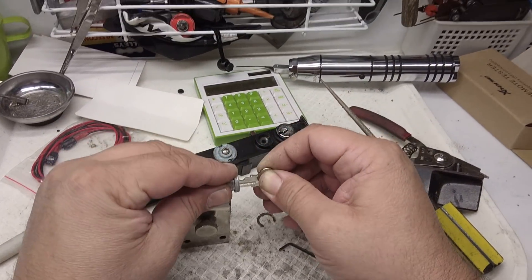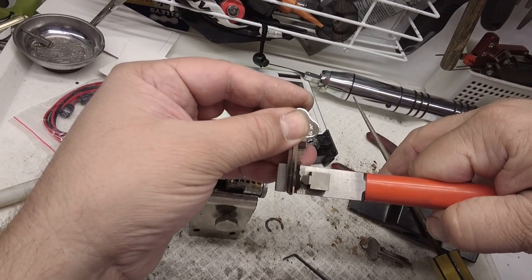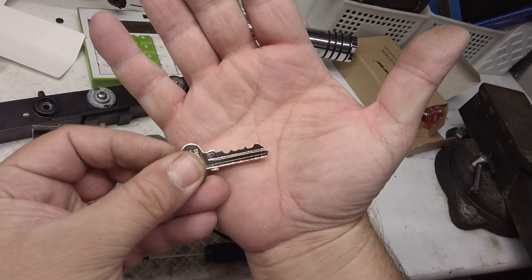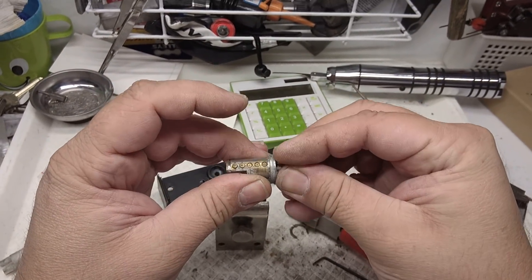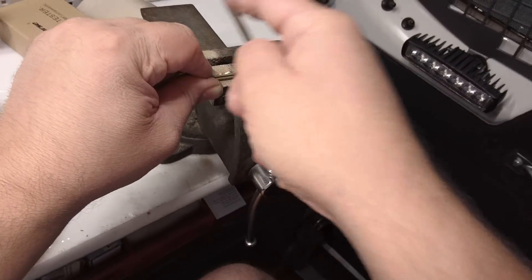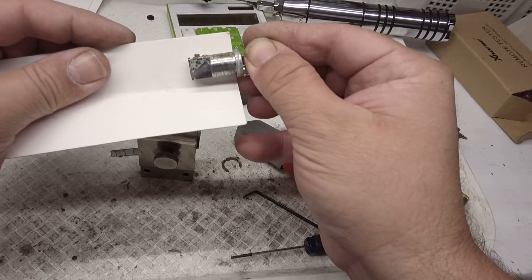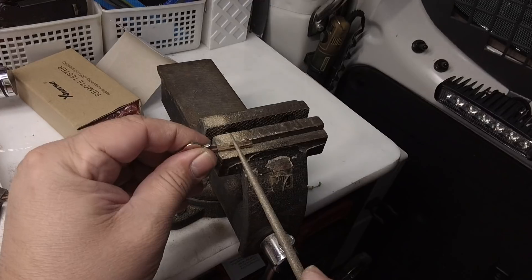We've got about three cuts to go on that one. There's also the option of using clippers — these are more for automotive but I can use them if I like. Those give nice square V-shape cuts. You can see the difference in the cuts — still needs a little bit more. Always checking backwards and forwards. Even the first one — I'll give it one more little tiny rub.